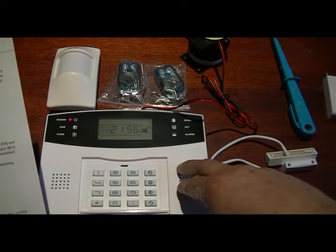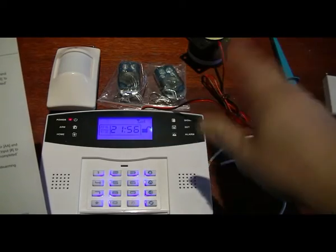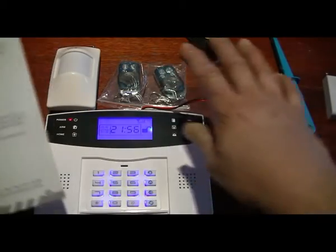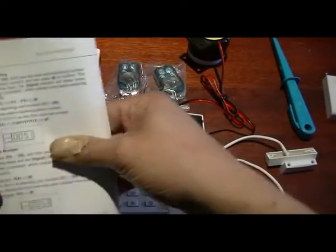After that there are time settings and clock settings. This alarm can be programmed to be armed at, say, six o'clock in the evening and remain armed through the whole night until nine o'clock in the morning, without anybody pressing any buttons.